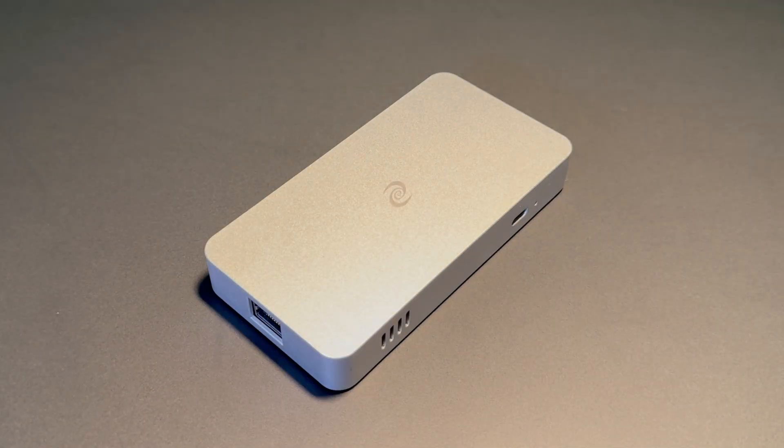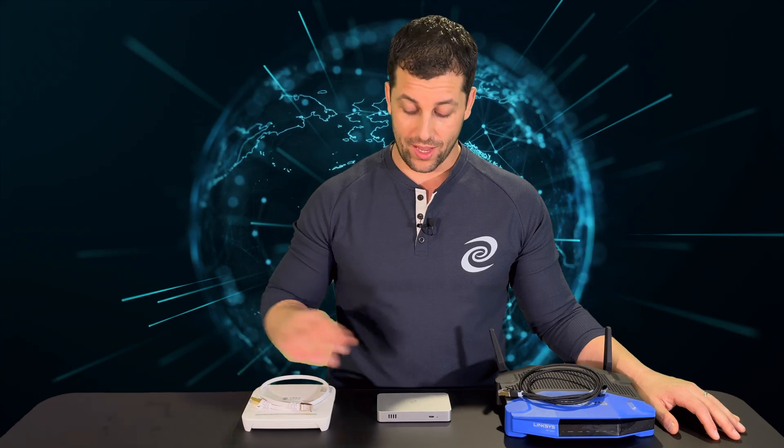Hello, I'm Jason from the Deeper Network and in this video I will show you one of two ways to set up your Mini or Mini SE. For this video, virtual wire mode. Virtual wire mode will have your Mini set in between your modem and your router. Your modem is responsible for the transmission of data, and your router is your Wi-Fi.